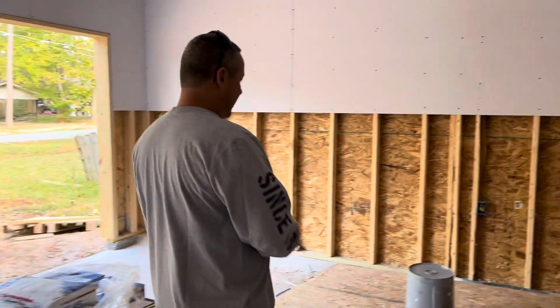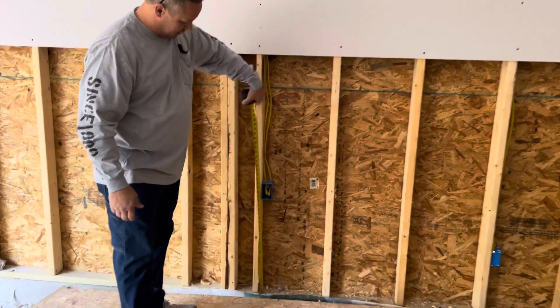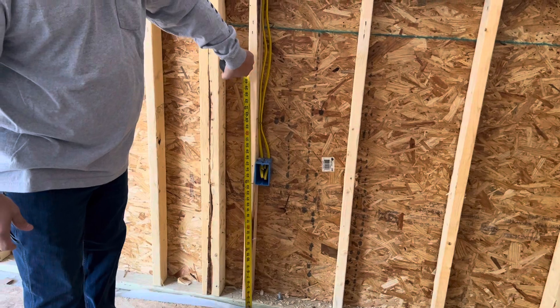What I like to do is put my receptacles at 24 inches to the bottom. You can do them right here at 24 inches to the bottom, and I do it all the way around.